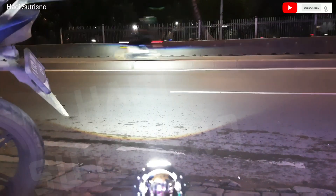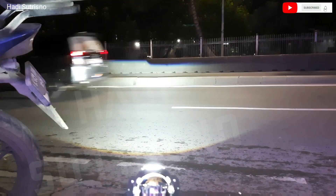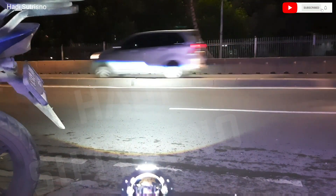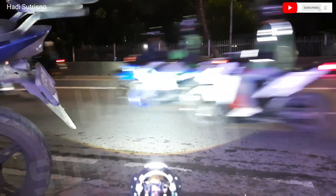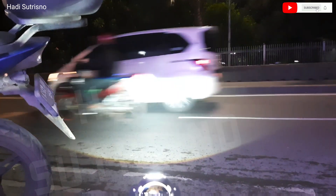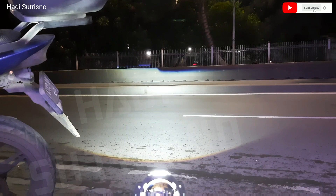Output dari Projector Billet E6 Lensa 1,8 inch. Cahayanya sangat terang. Dengan proyektor yang cukup kecil ini tapi menghasilkan cahaya yang sangat terang. Ini untuk lampu dekatnya dan ini untuk lampu jauhnya.